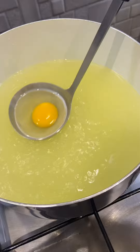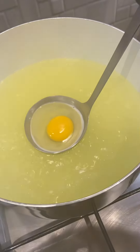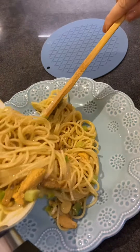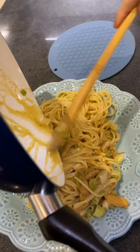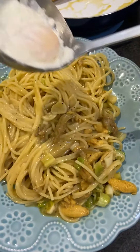I'm just gonna poach an egg in the pasta water — we can put this on top. I'm just gonna plate this. And then add our poached egg on top.